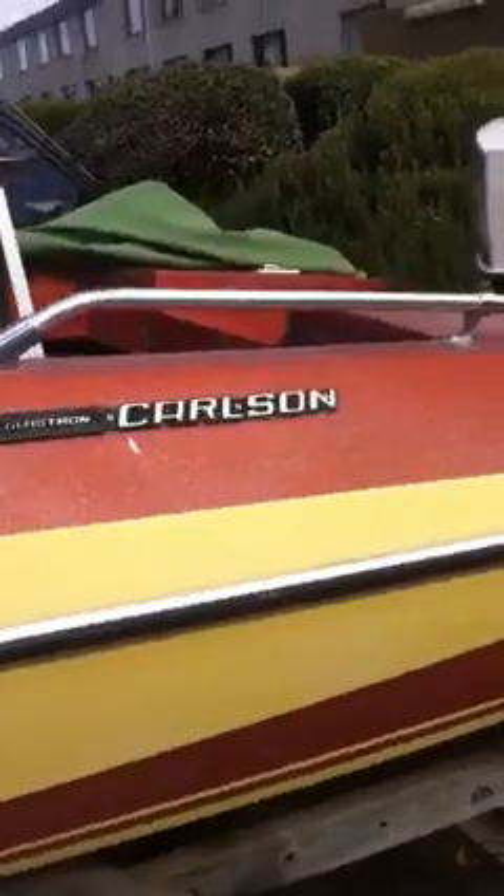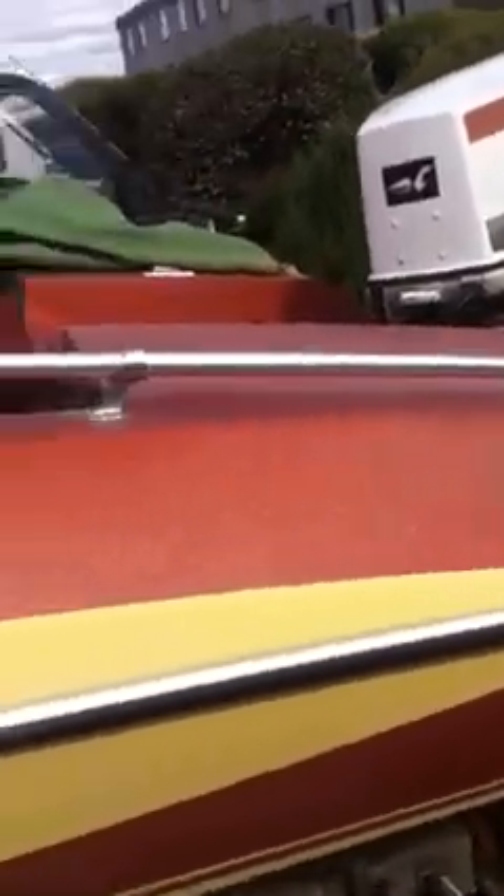Hi, these are the seats that I bought for this boat, which is a 17-foot Galstrom Colston speedboat imported from America.